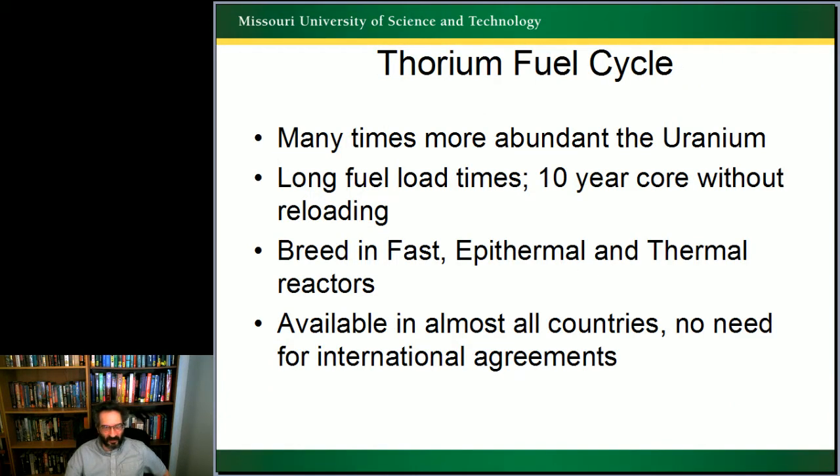The thorium fuel cycle is many times more abundant than uranium. You can do long fuel load times because the breeding is better, and it breeds in fast, epithermal, and thermal reactors. It's available in almost every country in the world, so you can take this design anywhere — the country gets an initial seed fissile from the IAEA, and then they can continue with no additional need for international agreements for fueling these reactors.